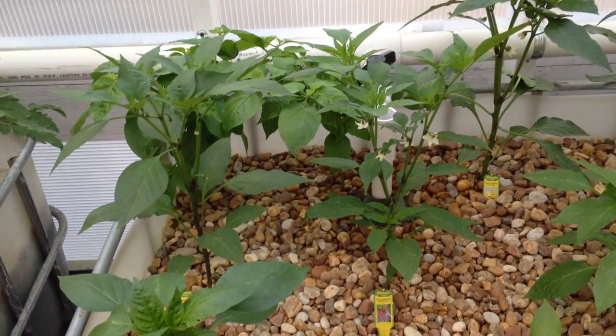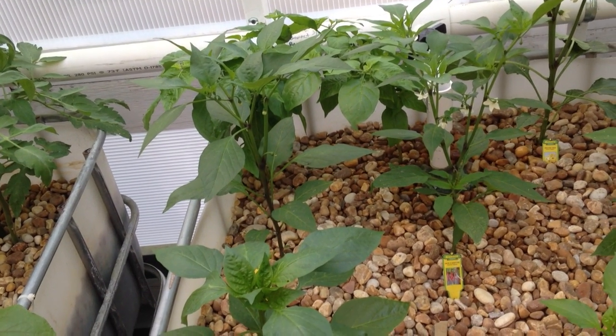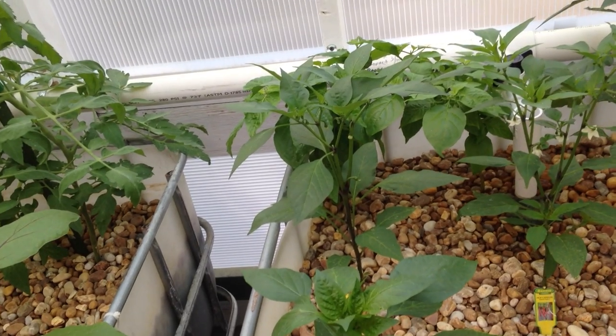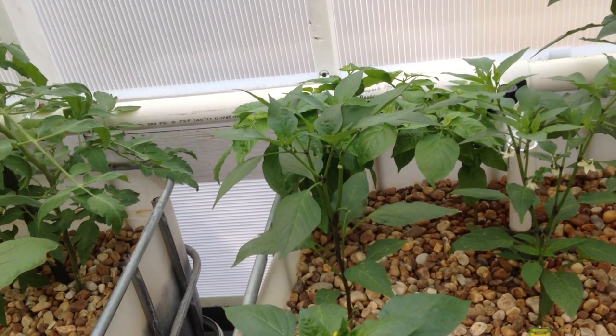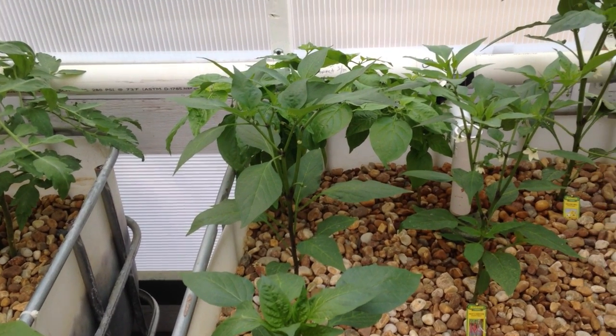I blasted them with water and knocked them all off and then the next day they reappear. I haven't done the soap trick yet because I don't think these guys are reclimbing the tree here. But I hear once you knock them off they do die, dry up and die or something like that.